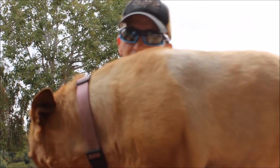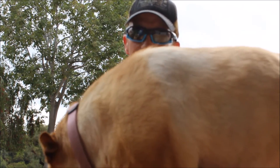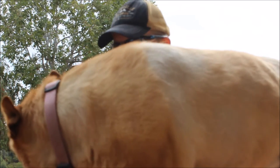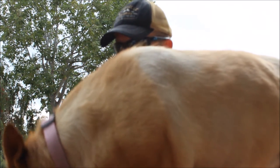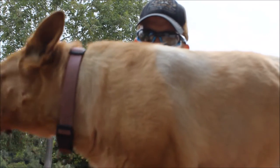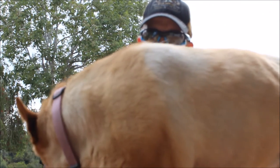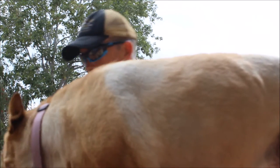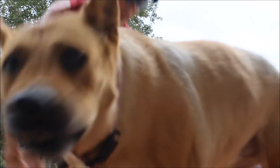Ellie, she comes over because she wants a cookie — she's the neighbor's dog. Ellie's a good girl. We like Ellie. Timbo run is complete. Good times. Now to get on with the day. All right, Ellie, let's get your cookie. Come on.